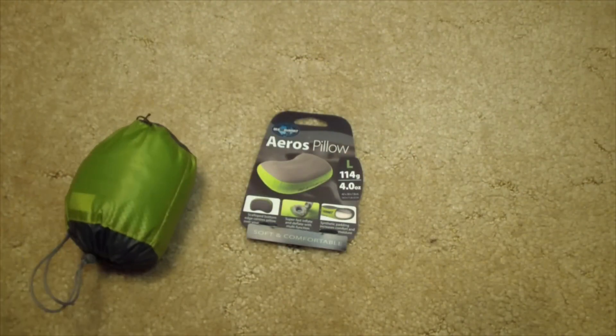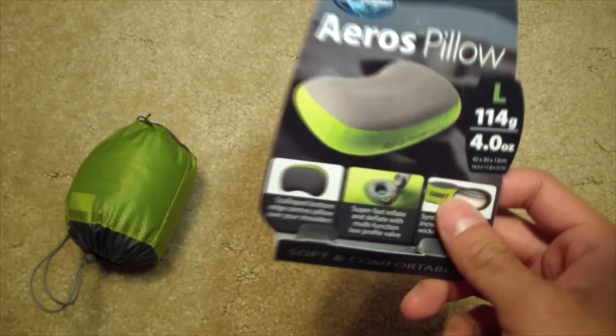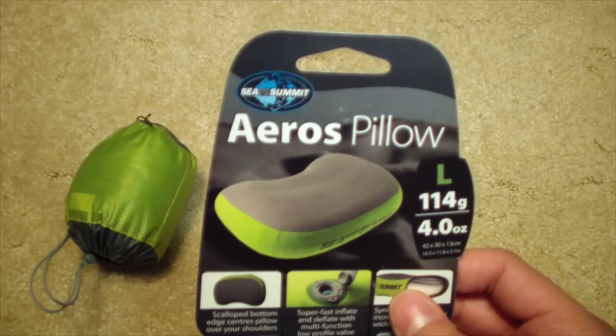I've been camping a lot for the past 4 years now, and this Eros pillow hit the market. I'm like, I gotta try it! Made by Sea to Summit.